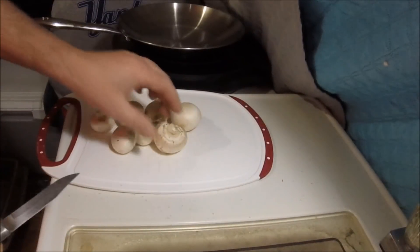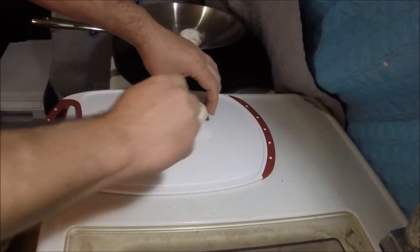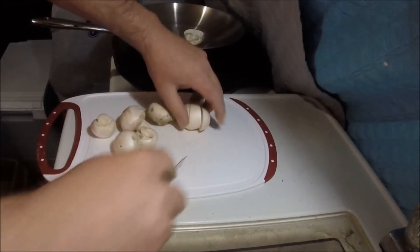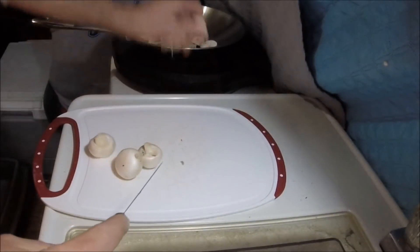All right, it's cooking time again. These are mushrooms. I've wiped them down. I'm just halving them — well, some of them I might third them. Looks like most of them I thirded.